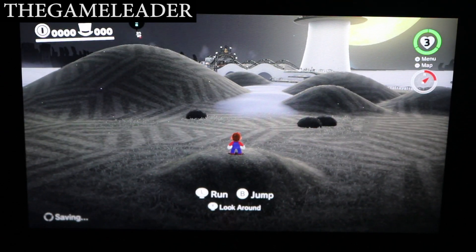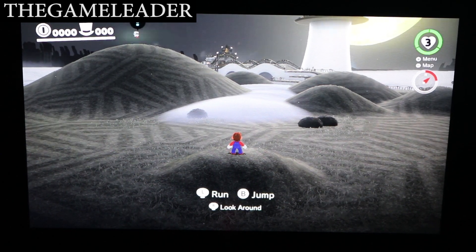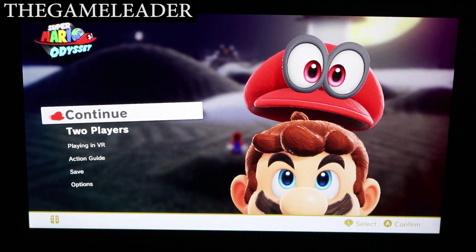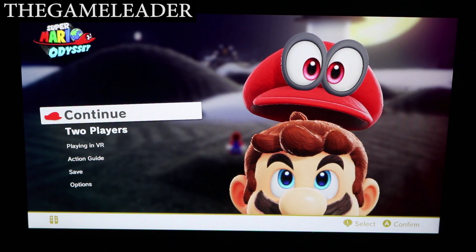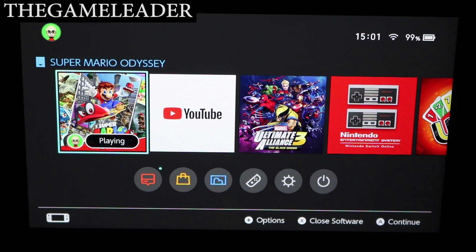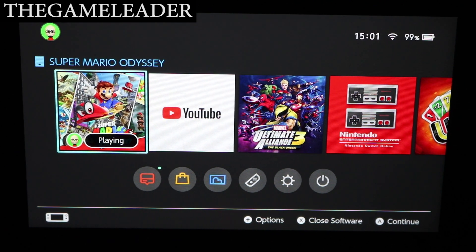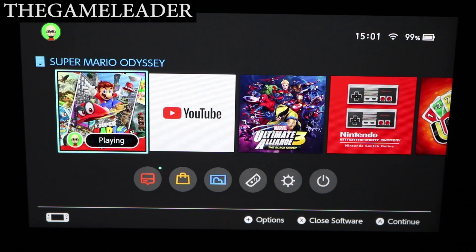Okay, so there you have it guys — that was a really quick intro gameplay of Super Mario Odyssey. Hope you guys enjoyed — that was the unboxing of Super Mario Odyssey plus a quick intro menu gameplay. Please like and subscribe, it really means a lot to me. Until next time, the Game Leader here — bye bye for now!